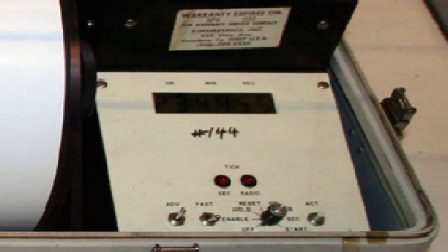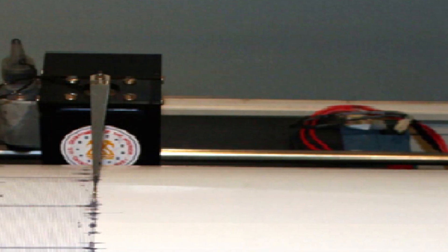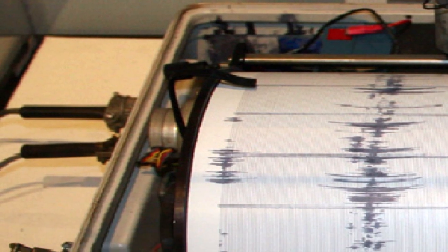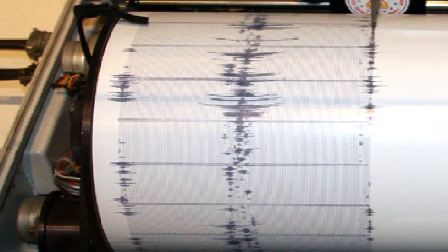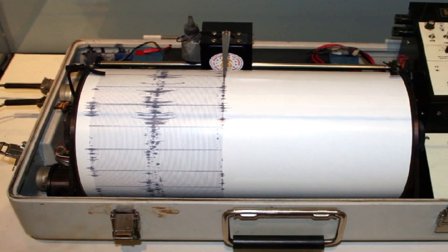Cosa significa la parola sismografo? Sismografo è una parola di origini greche e si può tradurre come 'scrivere lo scuotimento', da sismo che significa scuotimento e grafo che significa scrivere. Infatti questo strumento registra le scosse sismiche. Ma partiamo dalle sue origini.